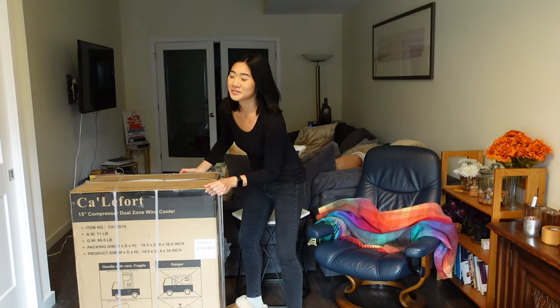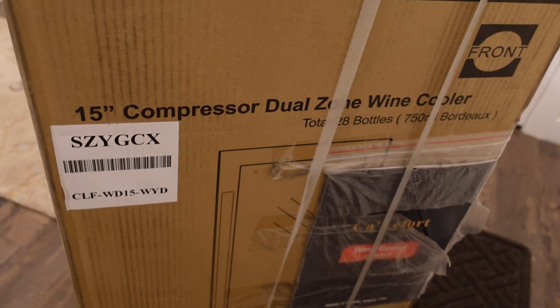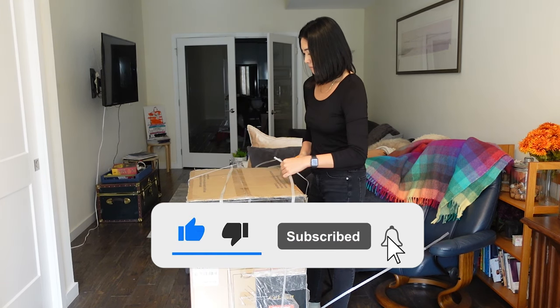Hi guys, it's Vivian the Sommelier next door and we are going to be doing an unboxing with my new wine fridge. I know I have another one. Guy Lafour has sent me a lovely compressor dual zone wine cooler.